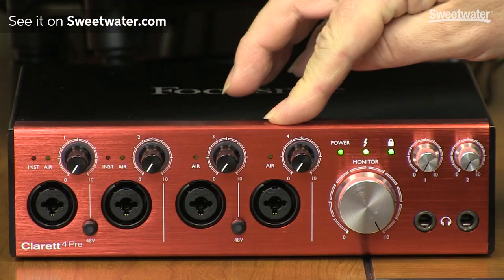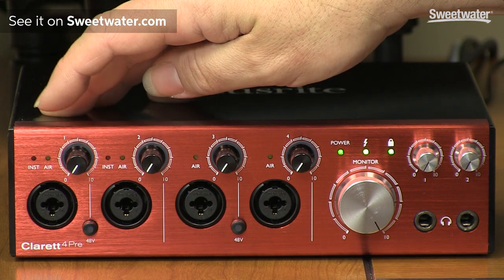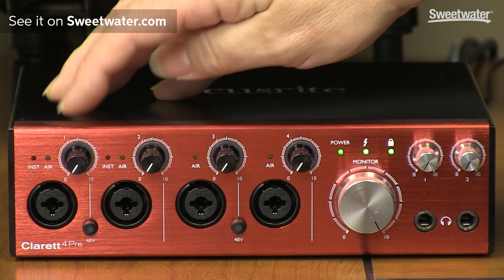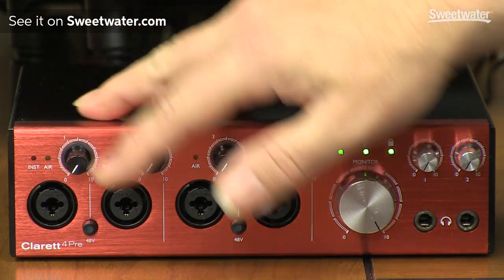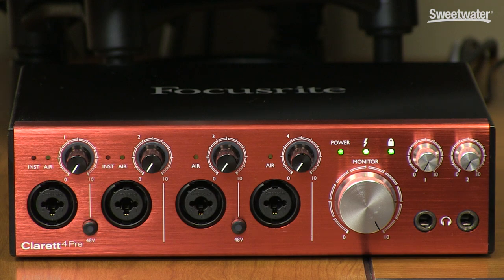Let's begin by taking a look at the front panel of the Claret 4Pre. Beginning on the far left, we have four input channels on Combi XLR quarter-inch connectors. They support line, instrument, and microphone level signals. We have a gain control for each input. Phantom Power is switched in pairs of inputs. All four microphone inputs include Focusrite's proprietary Air feature, which emulates the sound of a transformer-based preamp and really opens up the top end of the sound. That's switched on and off using the control app that comes with the Claret 4Pre.